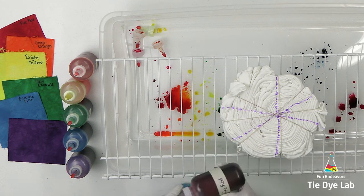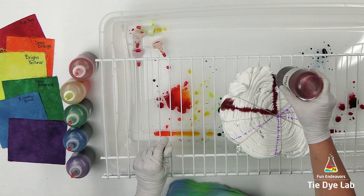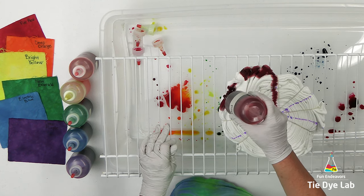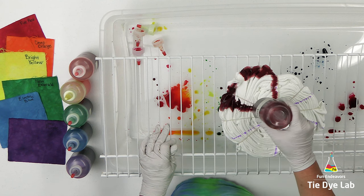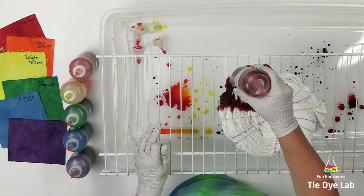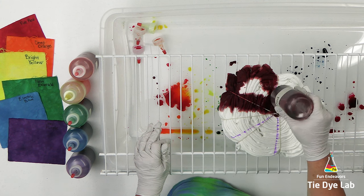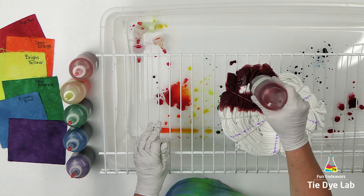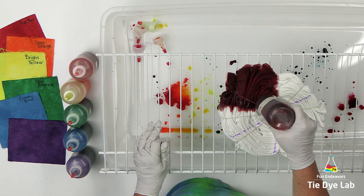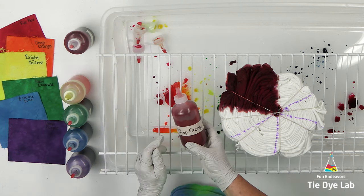The color palette I'm going to use for the front side is fire red, deep orange, bright yellow, new emerald green, electric blue, and deep purple. These are the colors that come in the Dharma Trading Company Jewel Tones color set. By the way, I'm applying the dye to the shirt while the shirt is still damp. I'm going to add one color to each one of the sections, and I only want the dye to go about halfway through the shirt because I'm going to use a different color palette on the back side.